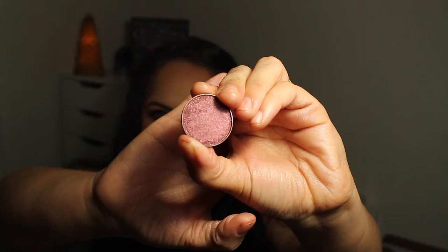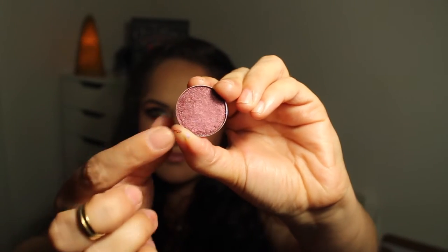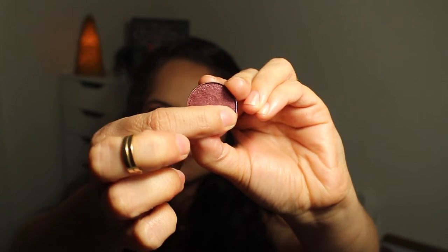If you guys could feel the texture of these shadows, it's unreal. It feels so buttery. I actually stabbed one with my nail! In the clip of this next eyeshadow I'm going to show you guys how squishy it is, because I kind of dipped my nail in and stabbed it a little. I pressed it back in and you can see how it kind of marks your fingerprint in it — it's like a cream and powder morphed into one.